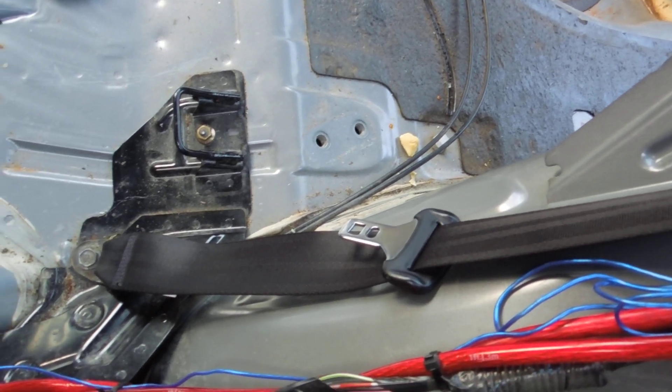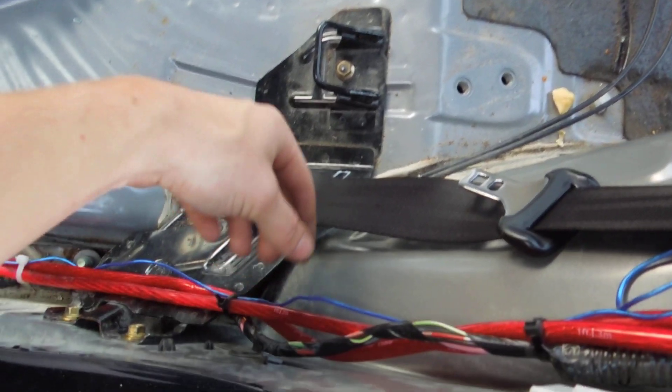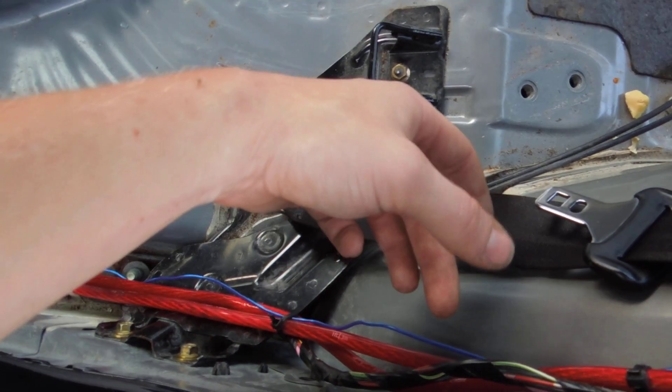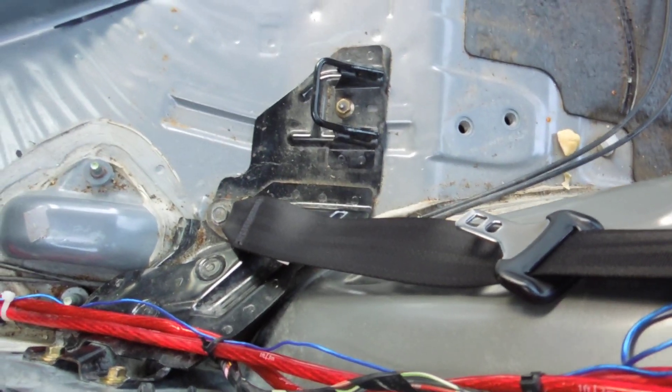The next piece you want to take care of is this big long plastic piece. There are going to be a couple of pop pins — one here, one here, and probably one down here. They can be a little tricky, but they're just center pins. You can see it's got a lip and then a center piece — you just pop the center piece out and it comes out.